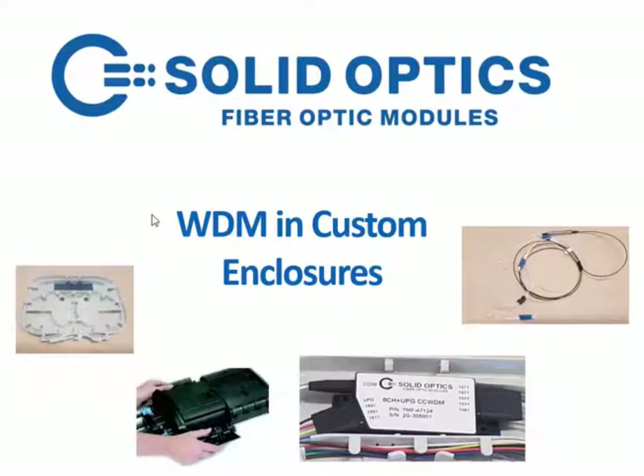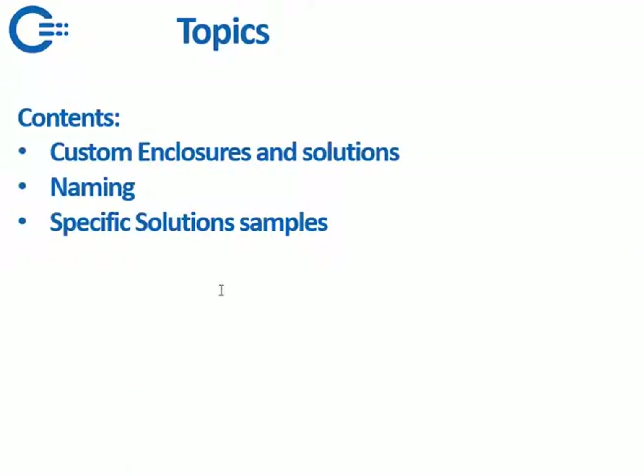Hello and welcome. This movie is about WDM in custom enclosures and I would like to address the following topics: custom enclosures and solutions, naming and specific solution samples.